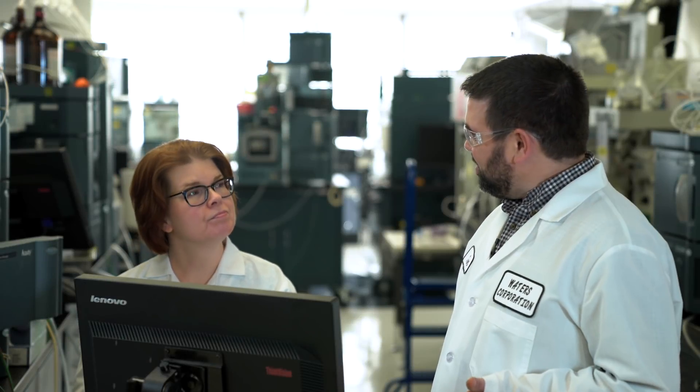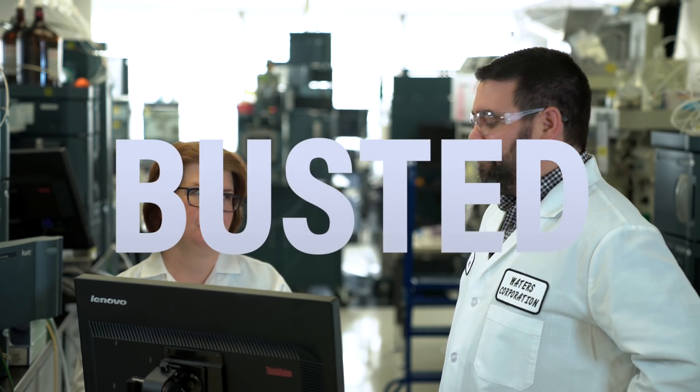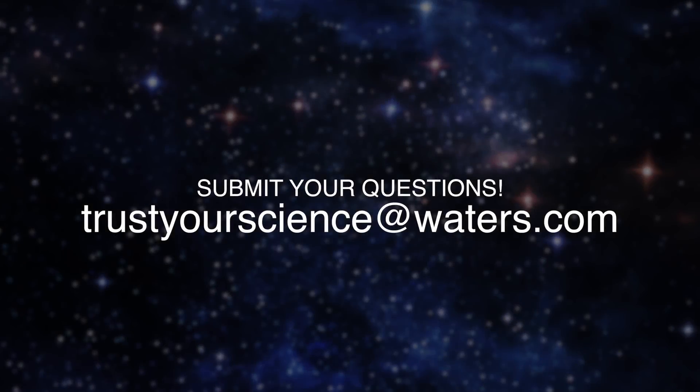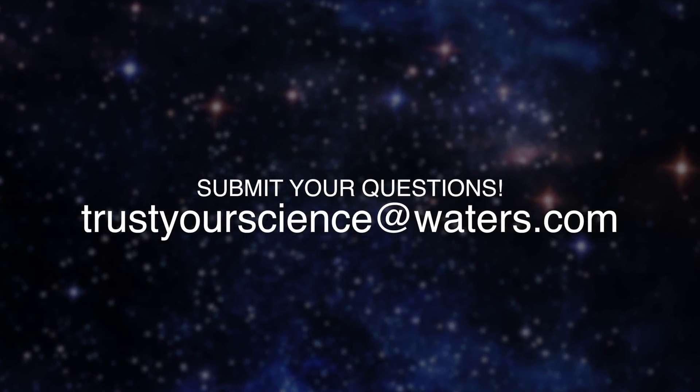Embedded polar groups are really important in reverse phase chromatography — they're just not very useful for retaining polar compounds. This myth is busted. A response will be sent to the scientist, and viewers are invited to submit their own questions to be answered on a future episode by emailing trust your science at waters.com.